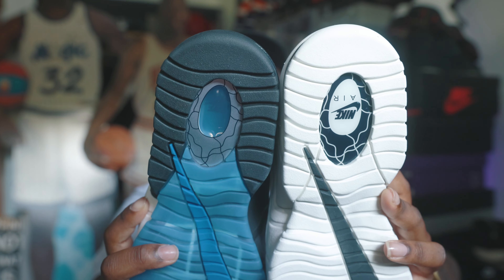Here is the other shoe from the pack, and you can see right there the air unit is clear — you can see through it. But on this one it's all blacked out, so there are some subtle differences between the two.